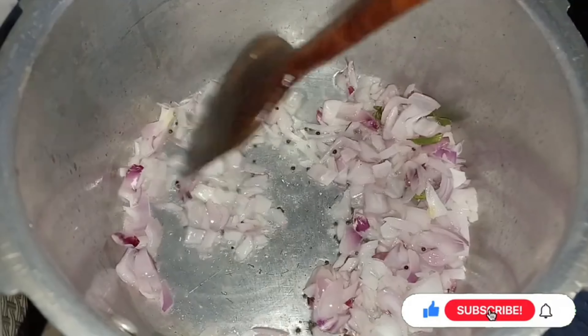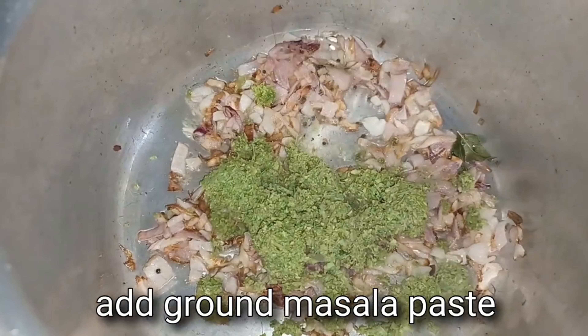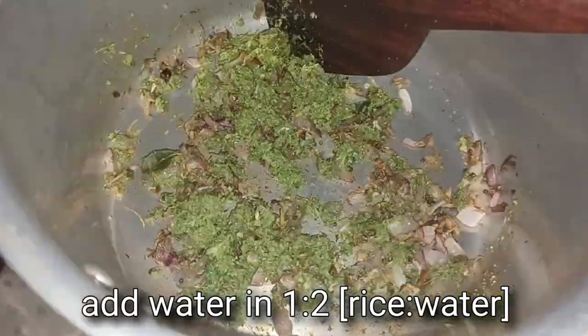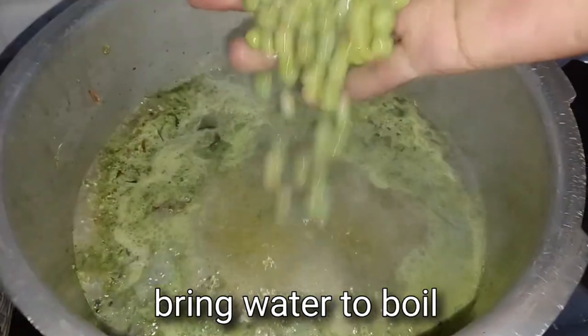Keep stirring in between until the onions are fried. Onions are fried now. I am adding the ground masala paste and roasting for about 15 seconds, then adding water. I am using two glasses of rice, so in the ratio of one to two, I am adding four glasses of water. The water has come to a boil.